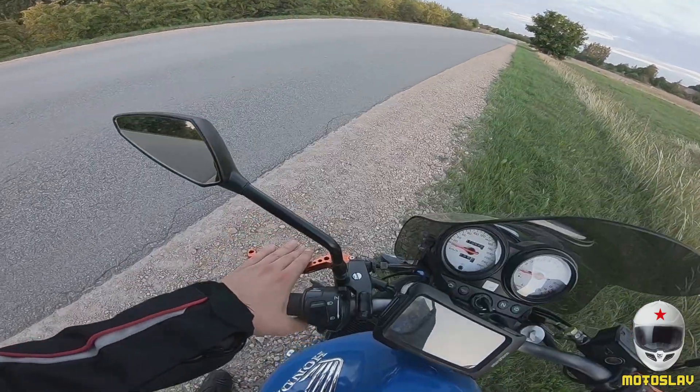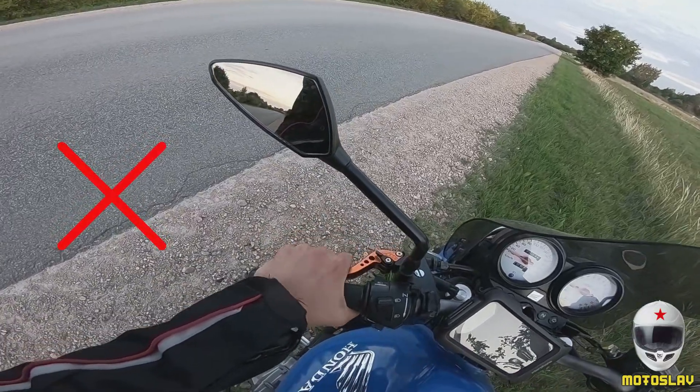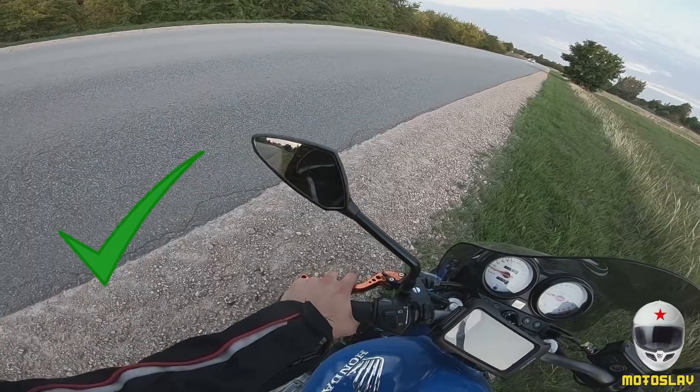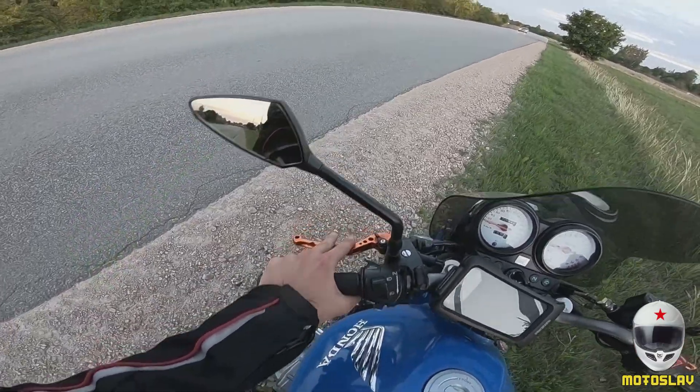Not like this, but like this — or like this. Keep control on your handlebar.